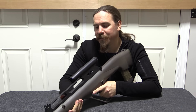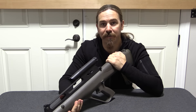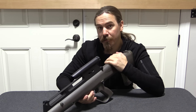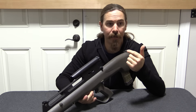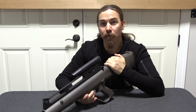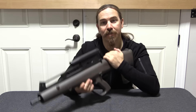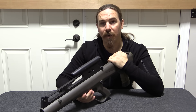There is a DOD VHS tape documentary released in 1991 about the ACR program, which has shooting footage from this as well as all the other contenders — the HK G11, the Colt ACR, and the AAI (Advanced Armaments Inc.) gun. If you're interested in hearing more about what the Army was trying to do — and their projection that by 1996 one of these guns would be the new standard Army weapon — definitely check out that US Army documentary.